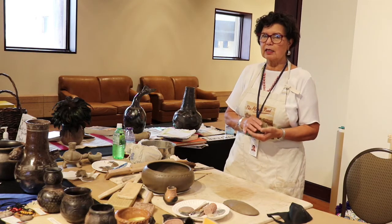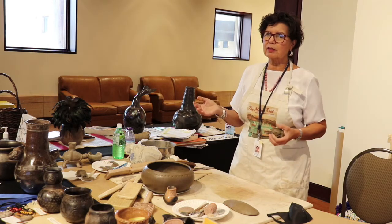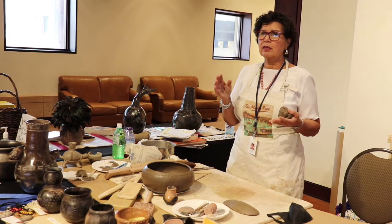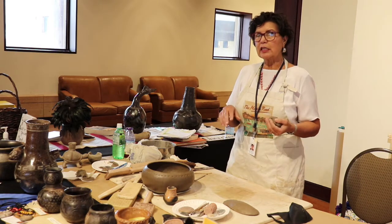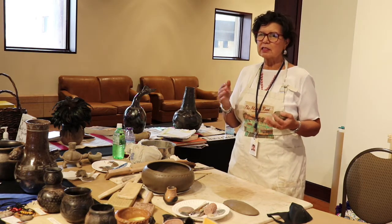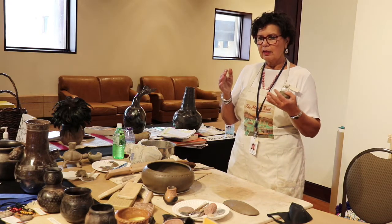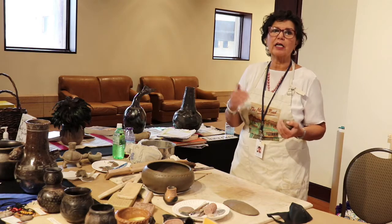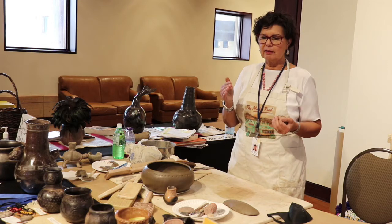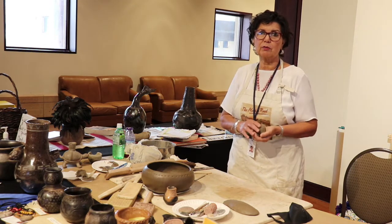I do a low fire — for pottery purposes it's like a cone 010 to 014 — so it's really similar to a wood firing and still keeps the integrity of the pot. But if I do the kiln firing first, I have a lot more control over the heating process, so I don't have as much breakage and I don't lose as many pieces.